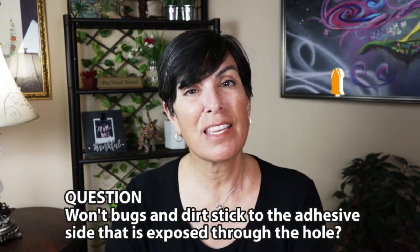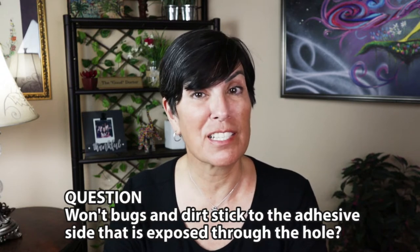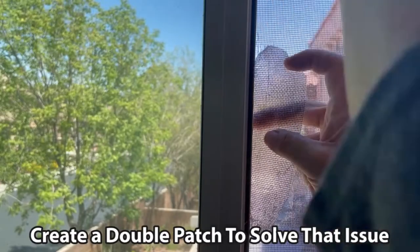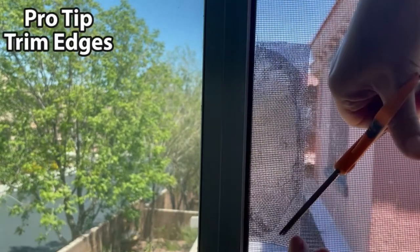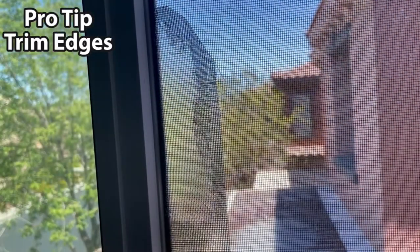Now, you may be thinking: if you have a big hole like the one in my example, isn't the adhesive part going to be exposed and dirt and bugs are going to stick to it? I have not found anything that actually addresses that issue. So what I did is I put adhesive tape on the backside first and then put another piece on the front, making a double patch. You can also go in and trim the edges so that it looks a little bit more finished.